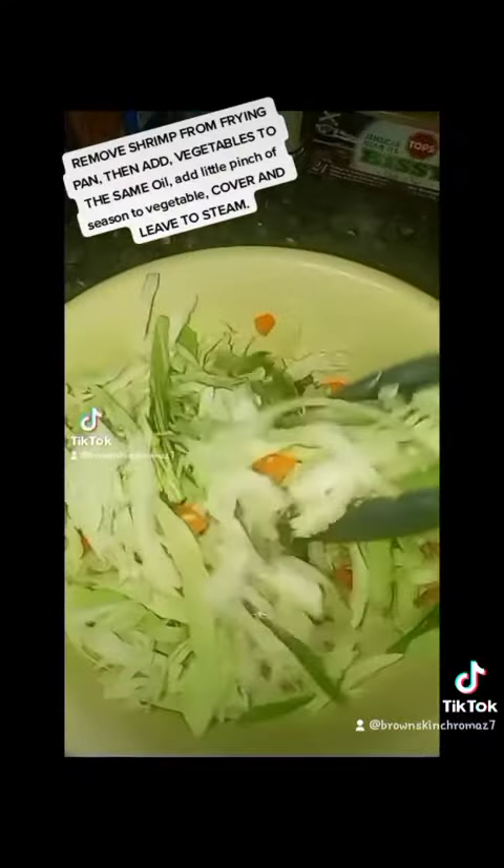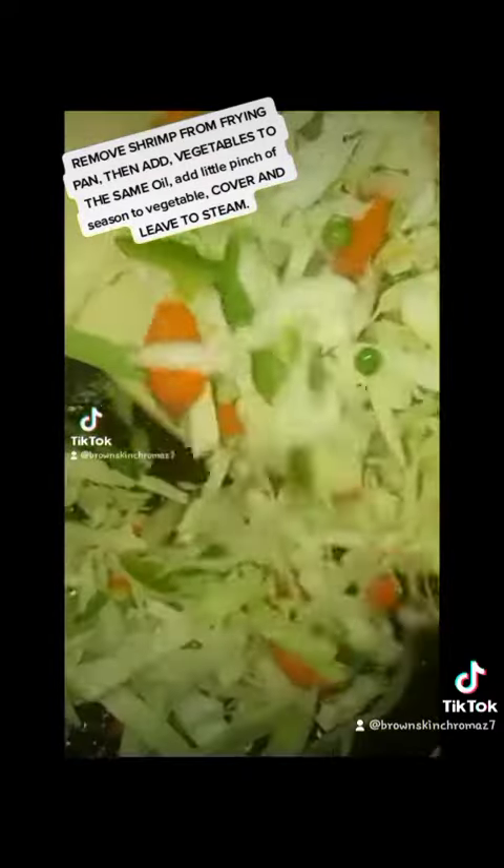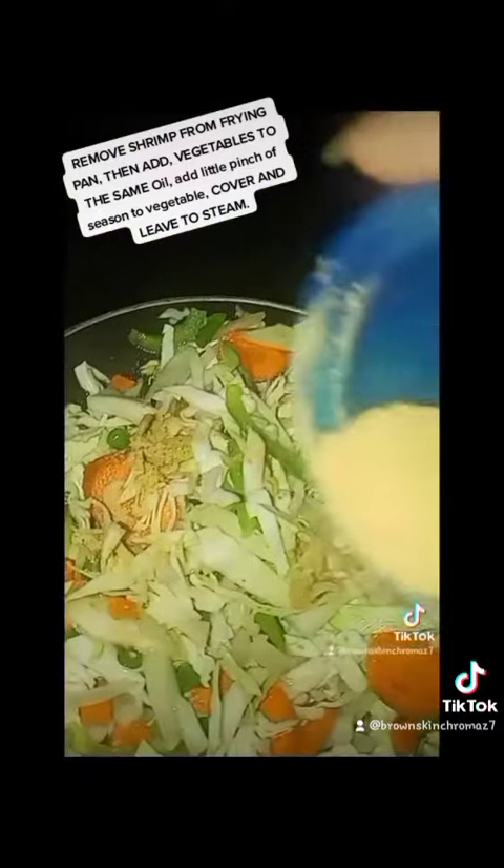Remove shrimp from frying pan, then add vegetables to the same oil and a little pinch of seasoning to the vegetables. Cover and leave to steam.